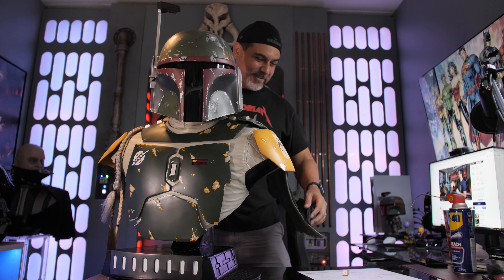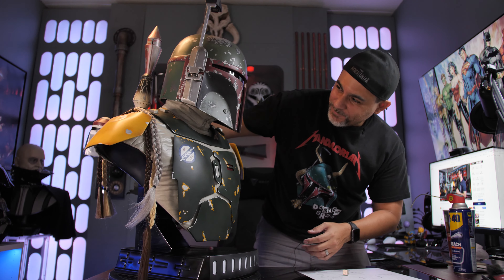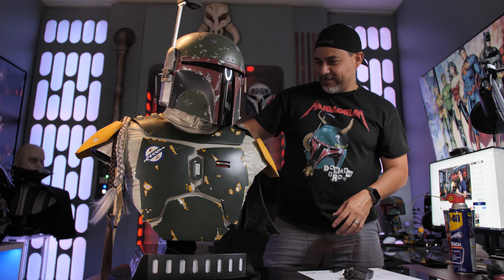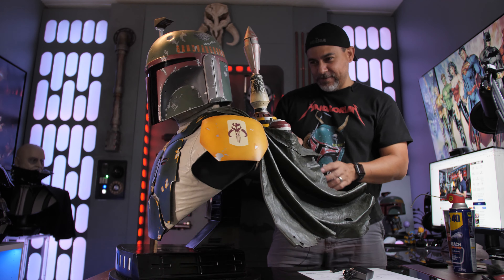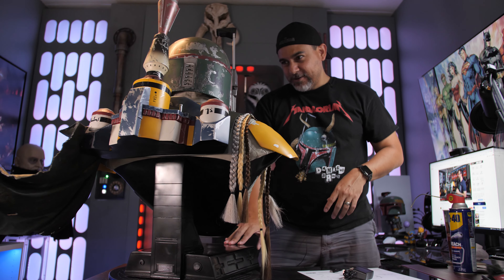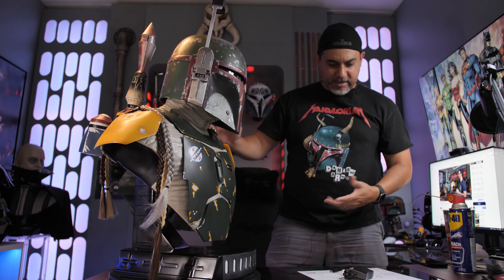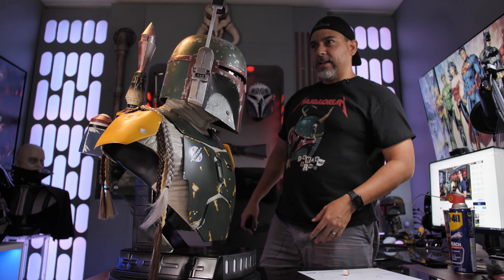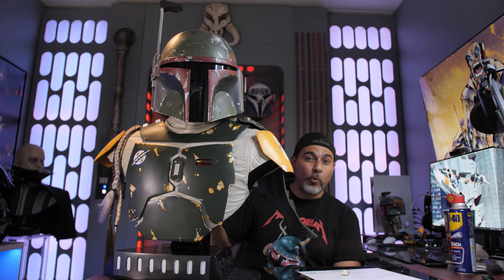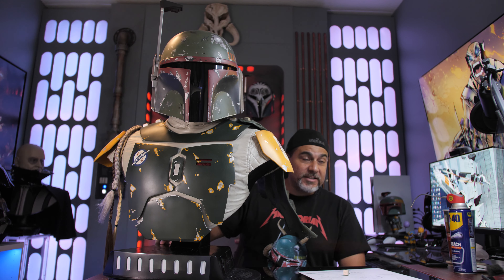Man, that is cool. Damn, dude — that is cool. Wow, just check that out man. This is super super freaking dope. Alright, I've got to see the light-up features. One super cool thing I want to mention though — they gave you a long wire with the plug, so that's cool, good job there. Let's check this thing out.